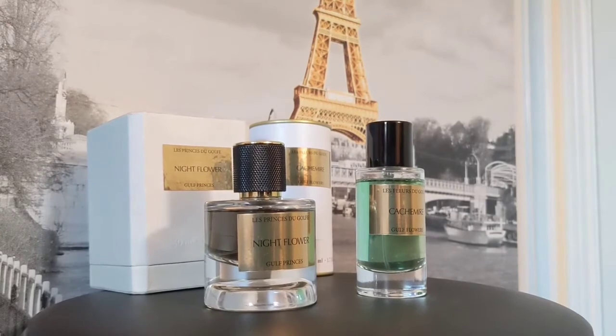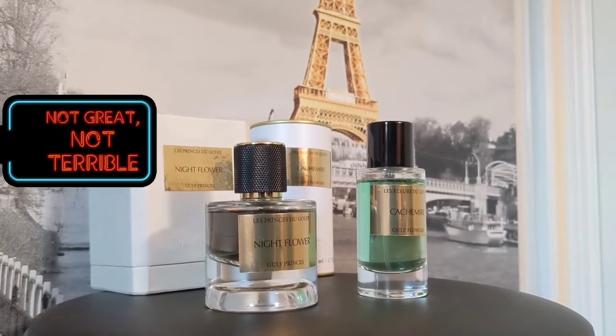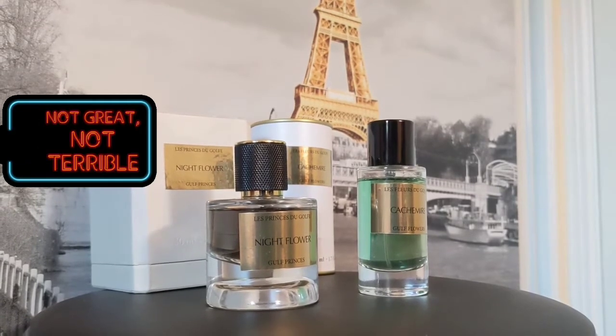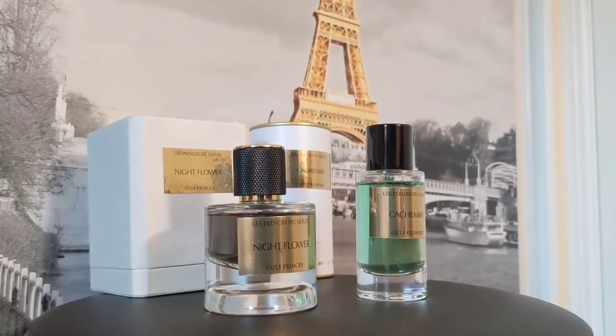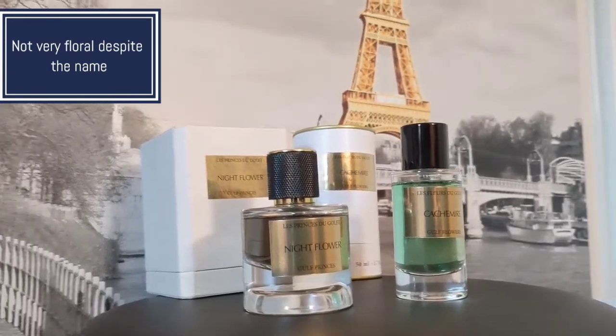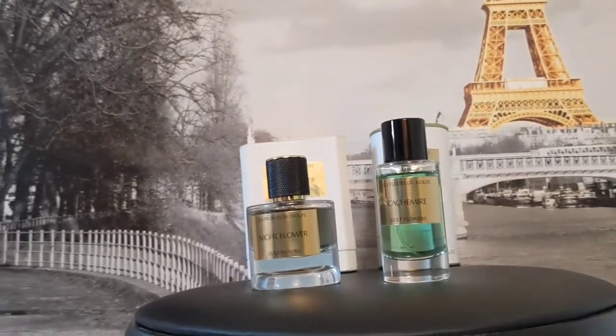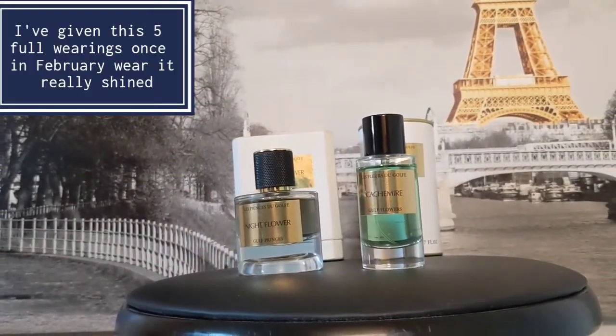The longevity is pretty decent, as is the projection. It sits within about seven inches — that's the projection bubble you're going to get, so nothing outside of arm's length. I haven't gotten any compliments on this and I haven't worn it too much, but overall it's a good fragrance and I like it a lot.